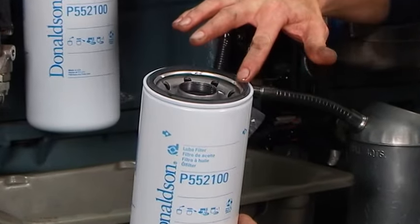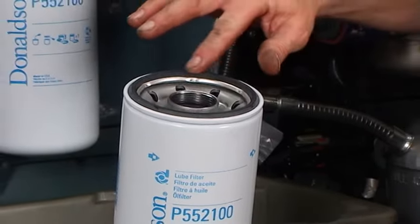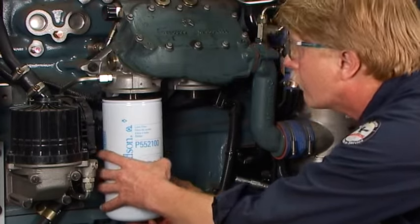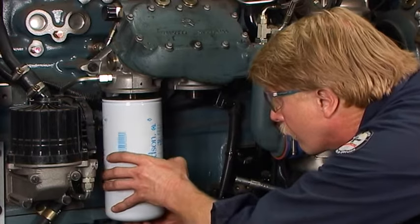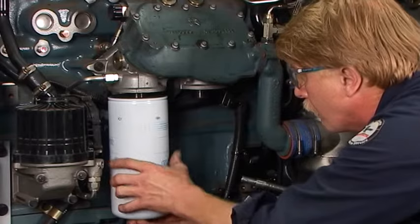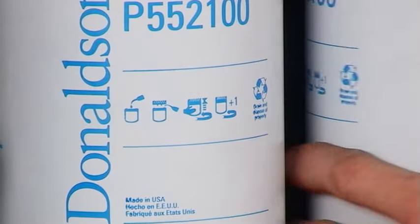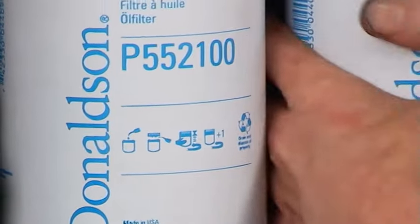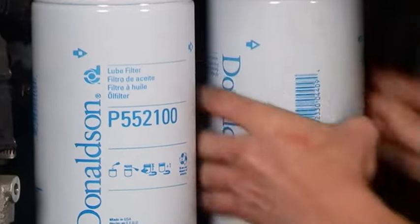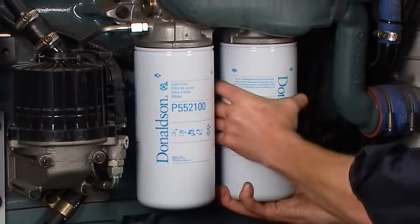Apply a thin film of clean motor oil to the new filter gasket. Do not use grease. To avoid cross-threading, line up the filter threads to the mounting base or head carefully. Screw the new filter on until the gasket contacts the base. Follow the instructions on the filter for final tightening torque specifications.